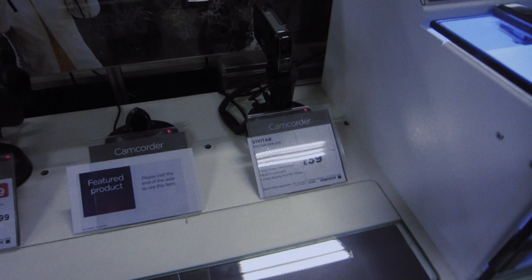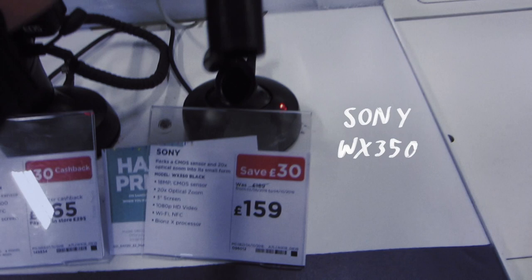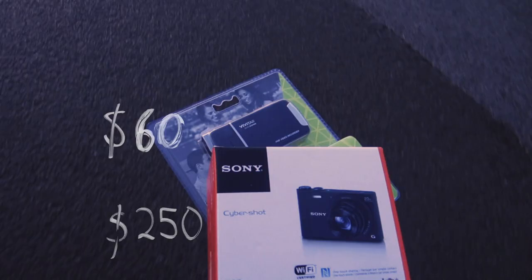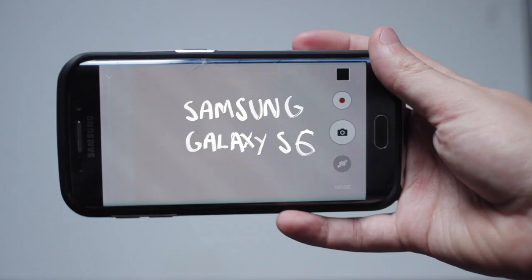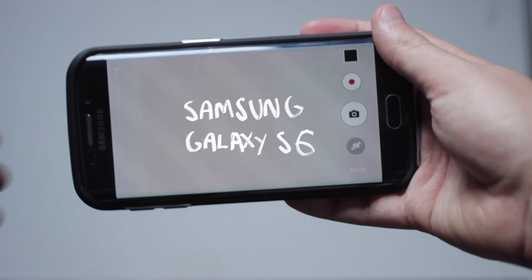Let's choose our cameras. Everything in the shop is expensive — this is the cheapest video camera in the shop, and it claims to shoot full HD video. This point and shoot costs four times more; I want to see if it's four times better. We'll compare those to this camcorder I bought five years ago, and a one and a half year old smartphone — it's not the latest model.